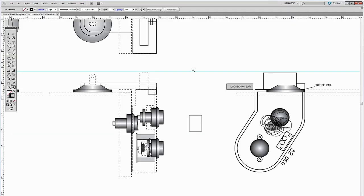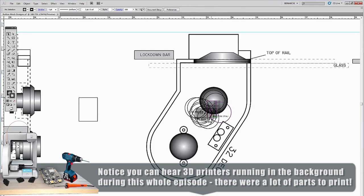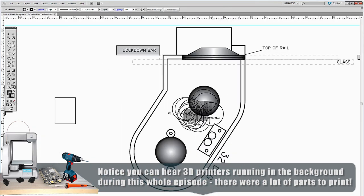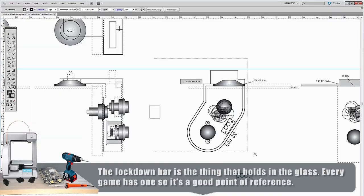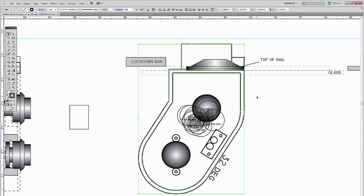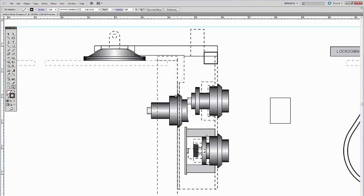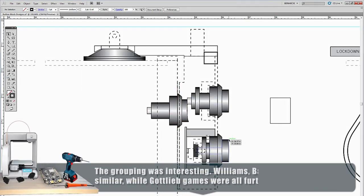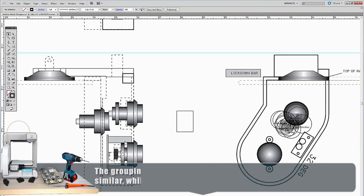The suction cup mounts are ready, so now we're designing the side enclosures. The design shows the primary button and secondary button. I measured 12 or 13 games to get the relationship between the lockdown bar and the button across many brands, then averaged the results to determine the best button placement on our replacement module. The whole assembly slides up and down, and you can go forward or backward by repositioning the suction cups.